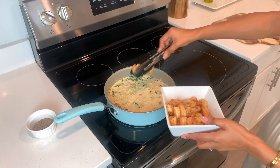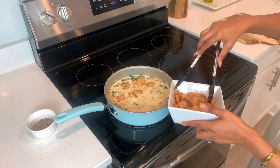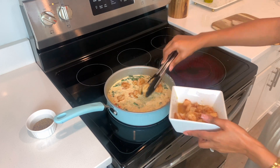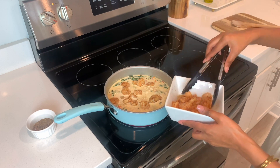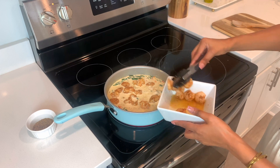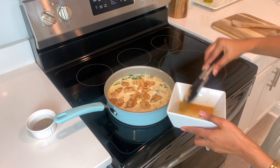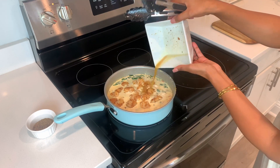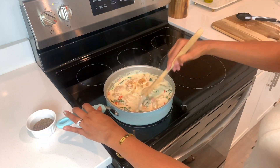We're done adding parmesan and the cream sauce is the right consistency. Now I'm going ahead and adding the grilled shrimp back into the cream sauce, giving it a big stir and getting everything all mixed together. I'm even going to add the shrimp juice for more flavor — if you know, you know.